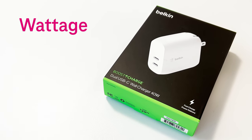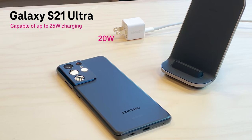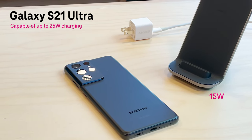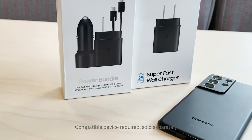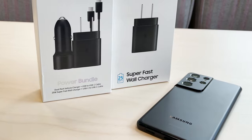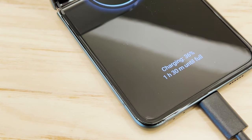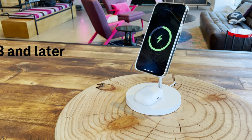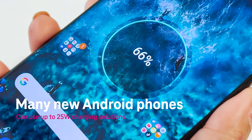Wattage is the electrical power of your charger measured in watts. Based on which charger you have, the charging speed will vary depending on what wattage your device is compatible with. If you have a 20 watt capable device but you're using an older 5 watt charger, your phone will charge a lot slower than it's capable of. Apple users of iPhone 8 and later draw about 20 watts of power, and most new Android devices draw about 25 watts of power.